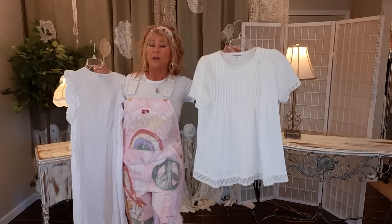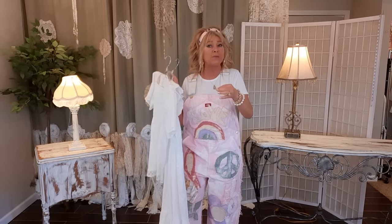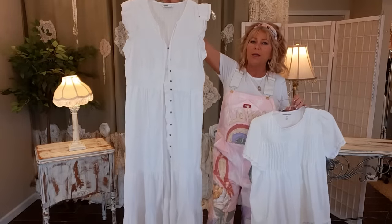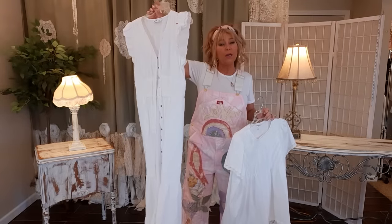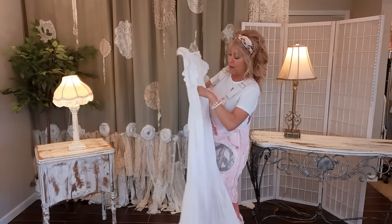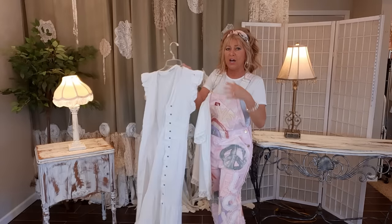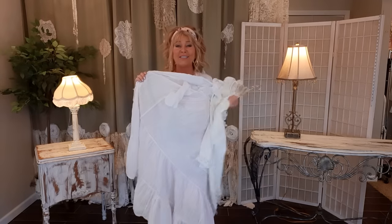I am making the dress out of this top — it's a size large, cotton, kind of a knit. I prefer crisp cotton because sometimes when you start adding things it gets weighed down, and a knit gets weighed down a little more. I also have this dress — they're both thrifted from Goodwill. This dress is fairly cute on its own but very unflattering on me; it unbuttons all the way down and will be the top layer, sort of a vest duster over an ankle-length dress.